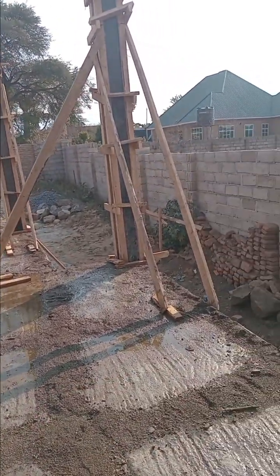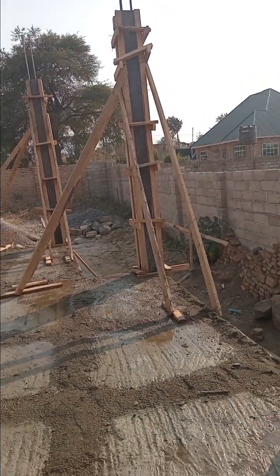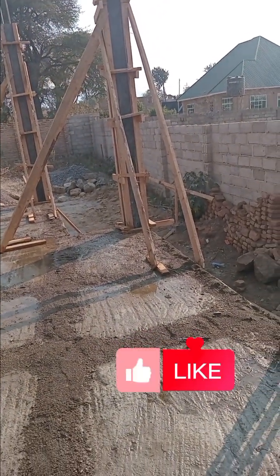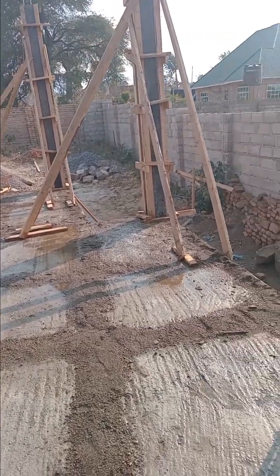In this video, let's check the ground floor after our site concrete water curing is in progress, keeping the concrete strong and durable.